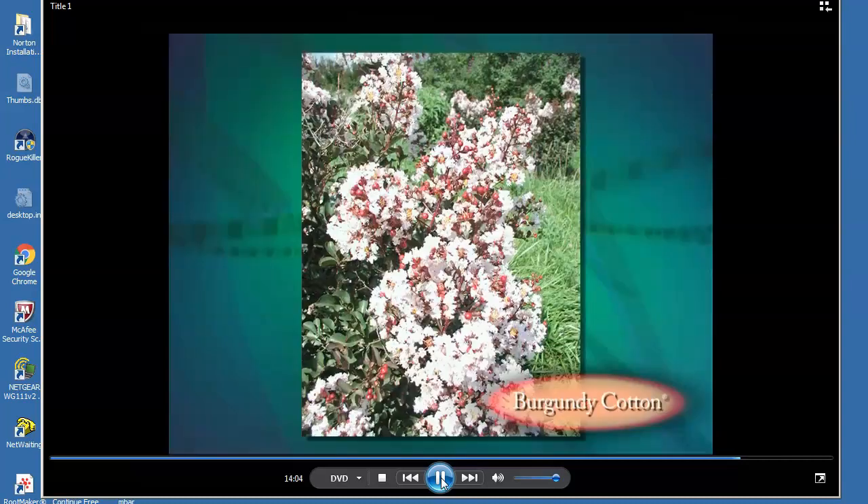Flower buds on Burgundy Cotton are crimson but open to show very light pink flowers during cool weather, and pure white when it is hot. The new foliage is dramatic wine red and contributes to any landscape.